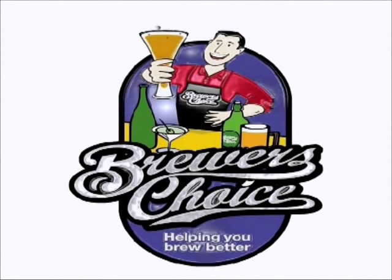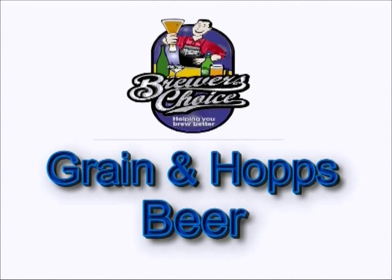Welcome to Brewer's Choice. Today we're going to make a great beer using grain and hops. This is a simple way to improve a standard beer using just a kit and kilo. Add your grain and hops and I'm sure you'll find the beer that you're drinking will be much better than anything you've had before. Follow these instructions and I'm sure you'll make a great beer every time.